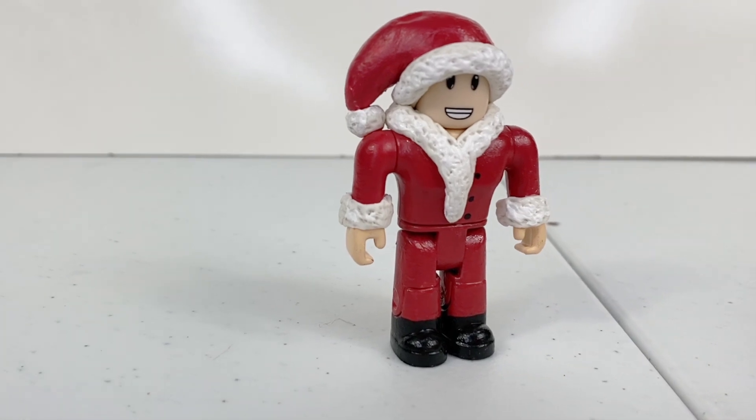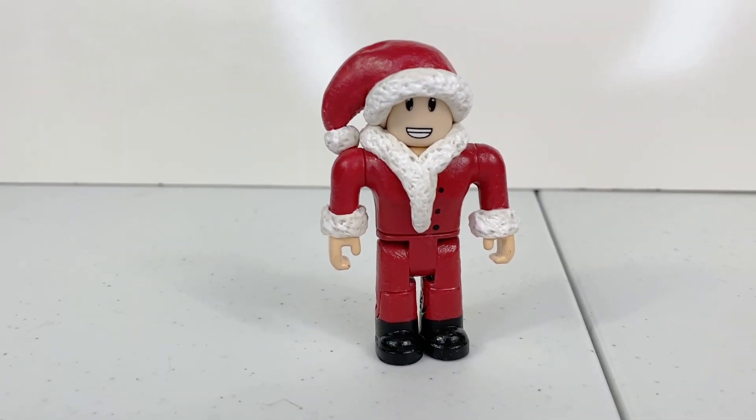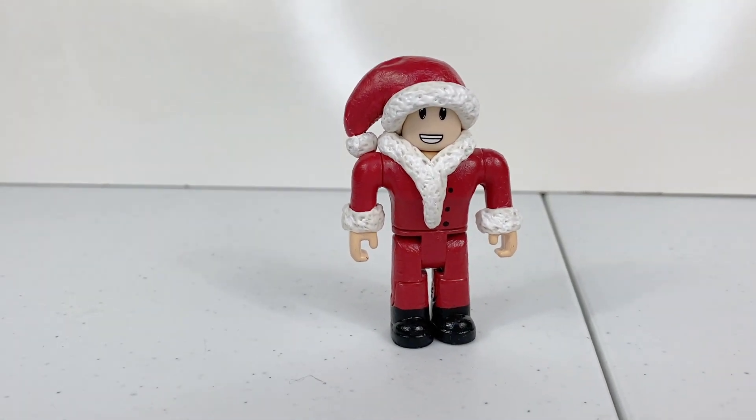And there we go — our Christmas-themed Roblox character is all finished! What do you guys think? If you guys like this Roblox-themed craft tutorial, feel free to hit the like button and maybe I'll make another one. Thanks for watching everyone, bye!